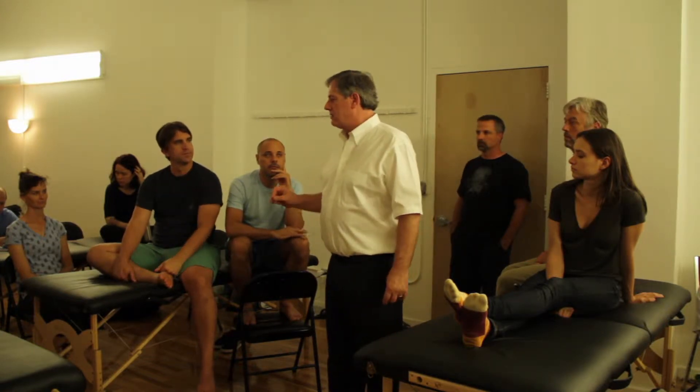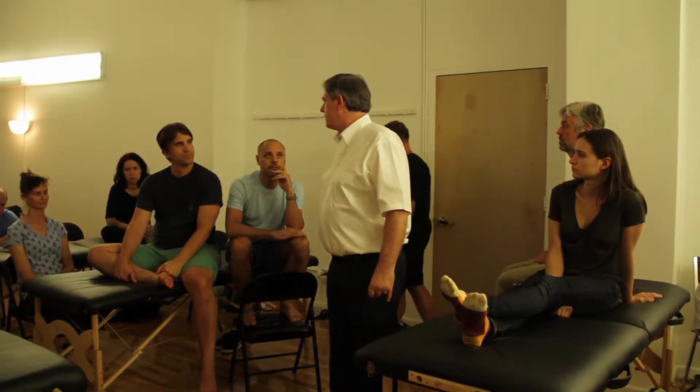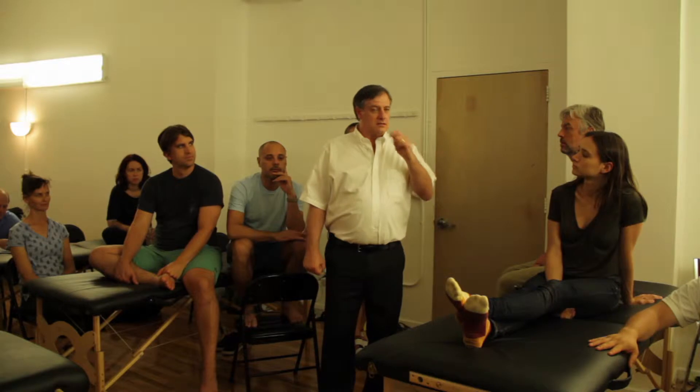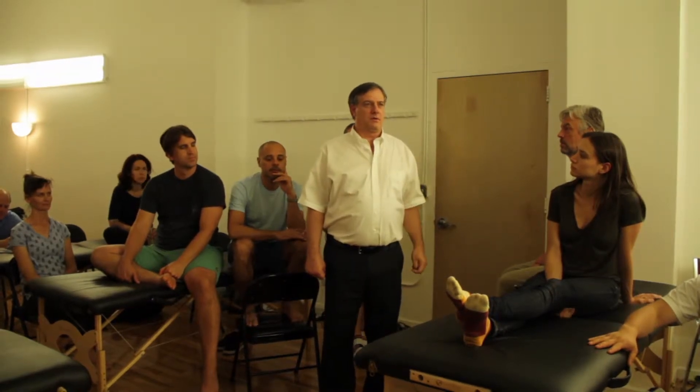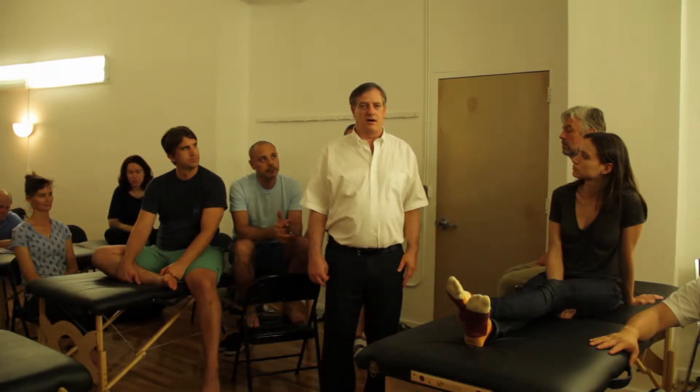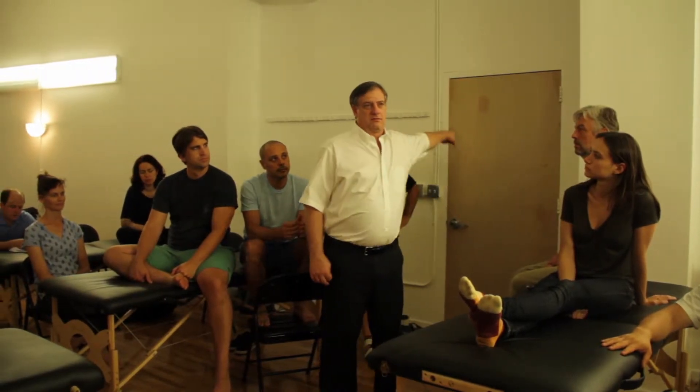The mobility — everyone should at least painfully be able to identify that something is happening in you. If the body has the ability to be well, then by restoring more mobility, you have a better chance. If you don't believe the body has the ability to do well, there's the door.